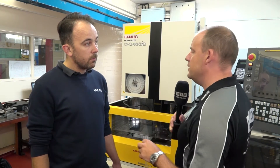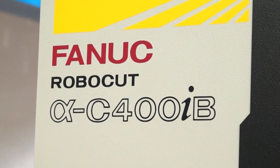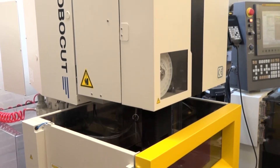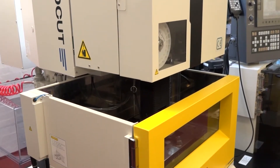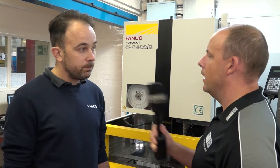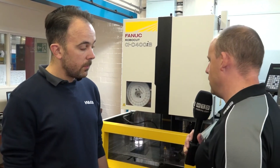Now this isn't your first wire cut machine, but it is your latest acquisition. Why did you choose the FANUC brand? We've got older EDM machines and we've been struggling to locate spare parts for them. So the purchase of the FANUC was based upon their parts availability — they said their parts would be available for many years, whereas other manufacturers say parts are no longer available. It's a huge brand with a lot of heritage and history that you can feel comfortable about.